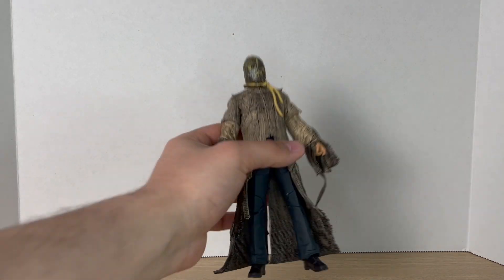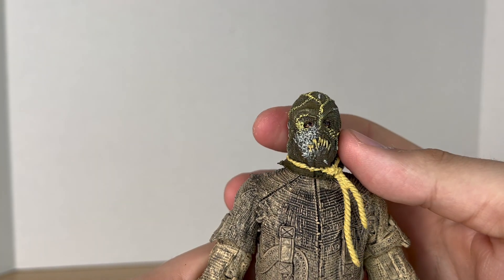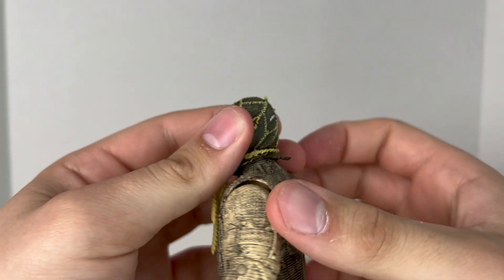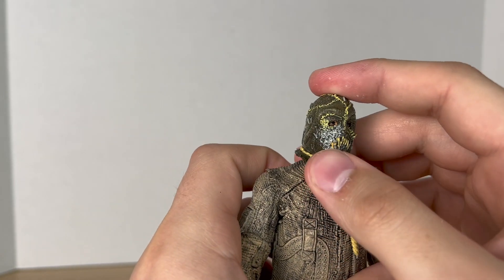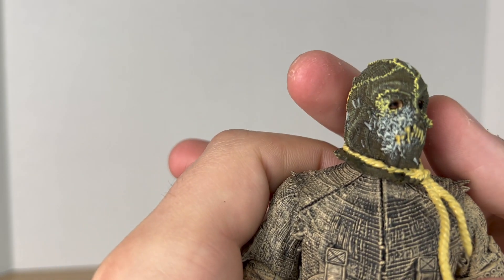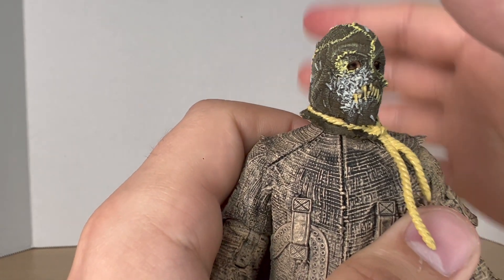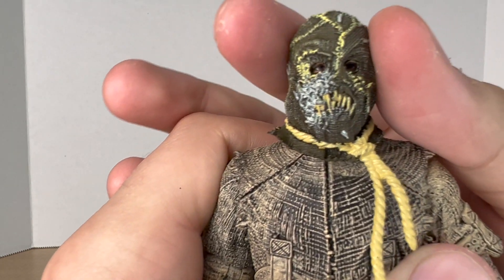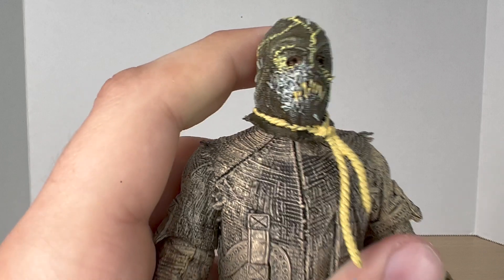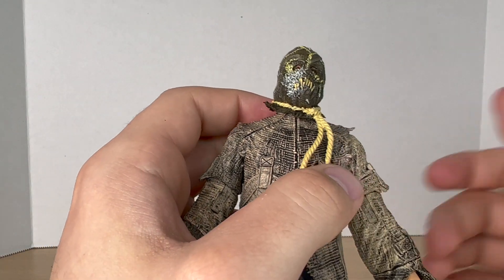Taking a closer look at the figure, starting off with the head — I like this mask, it looks really good. They painted on the stitching and everything on it looks really nice. This little white area here, I think is like the maggots that he had on in the movie, which is a cool detail. You can see the eyes through the mask, which is really cool — I think that's awesome how they did that. You also get this little noose around the neck, which I really like how that looks.